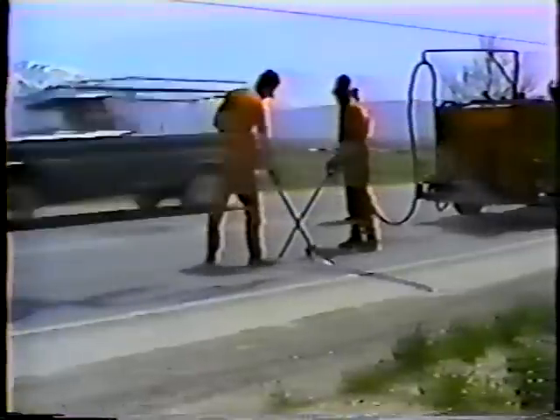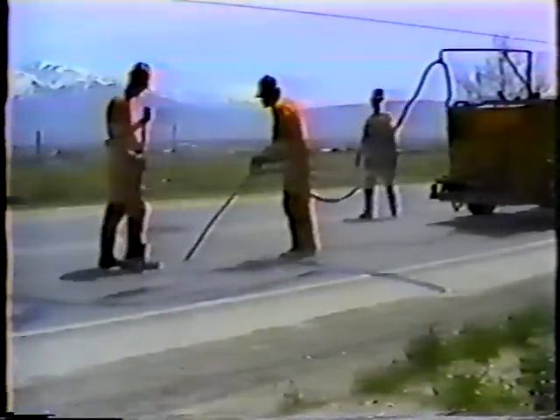Most often water seeps in through the shoulders or through cracks in the surface. That's why good drainage is so important, and why crack sealing is so important. Any moisture that gets under the road expands and contracts as it freezes and thaws, and before long you get cracks and potholes. So water is the major cause of potholes — try to keep that in mind in any road maintenance activity. It's just as important to prevent these problems as it is to fix them.